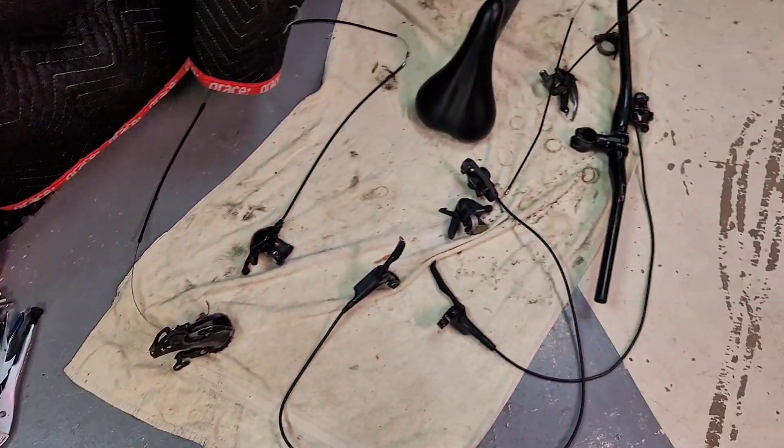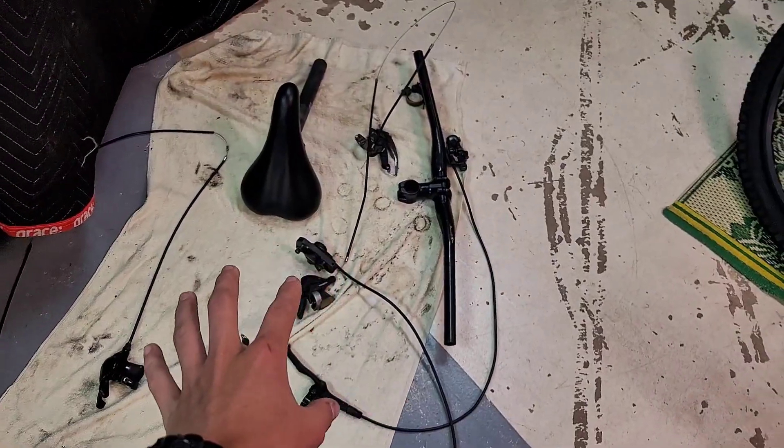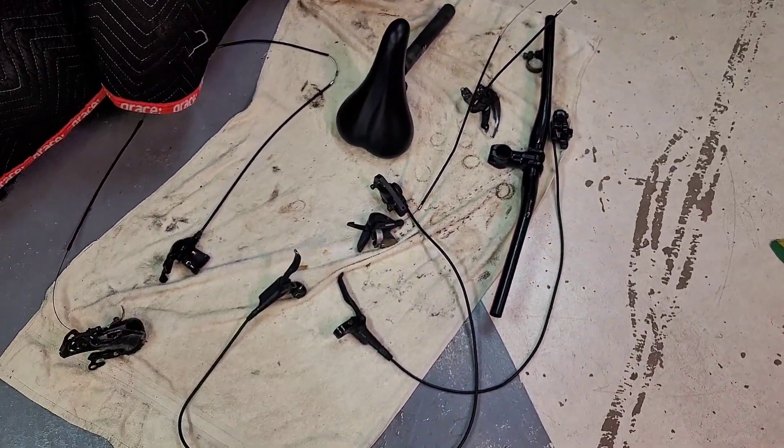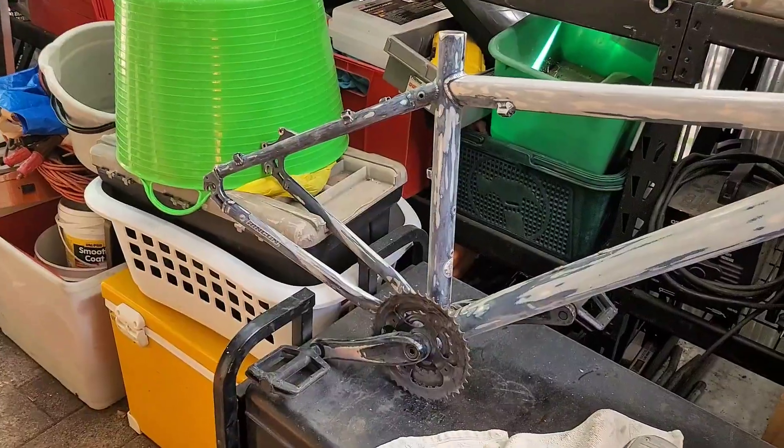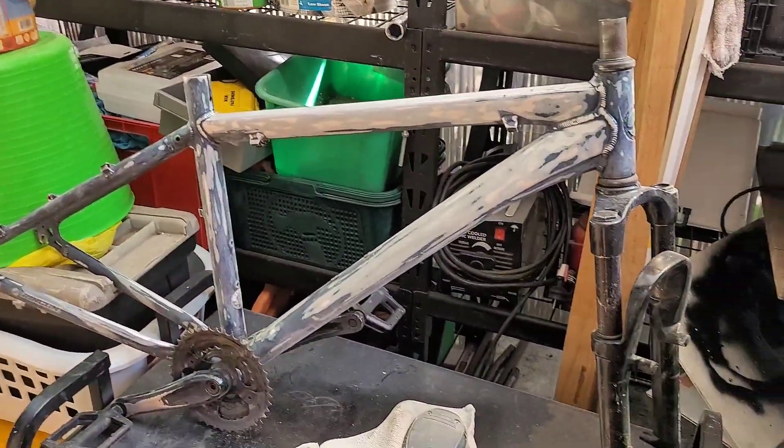This is all the black parts that have come off the frame. This has all been washed and degreased thoroughly. These are the wheels. The whole frame's been sanded.